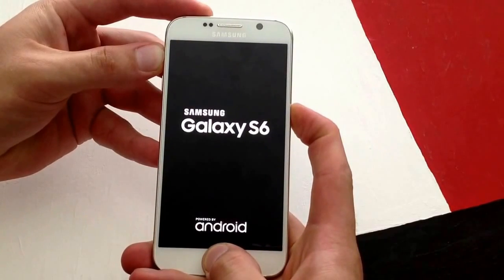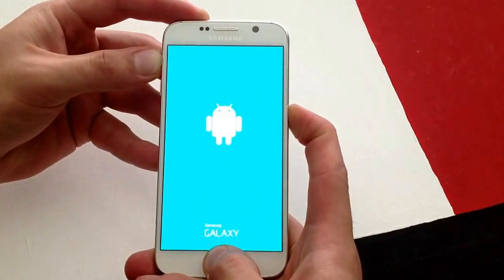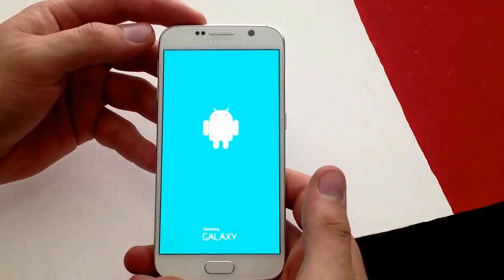We're going to be waiting for a green Android screen. Once the green Android screen pops up you can then let it go. It's like a green-blue — I'm going to go ahead and let it go.